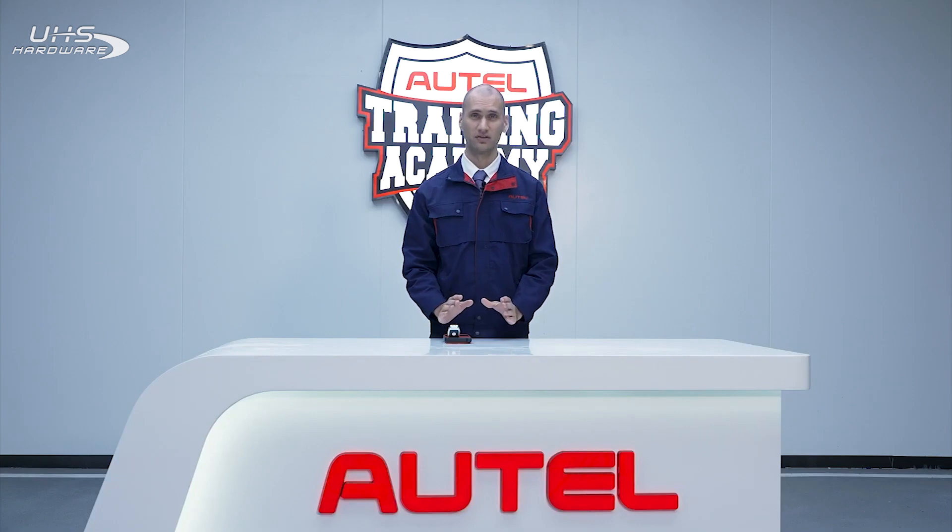My name is Mike, and I hope this video helped you understand how to use the new key tool from Autel. If you have any other questions, check out our other videos in this key tool series. Thank you for watching.